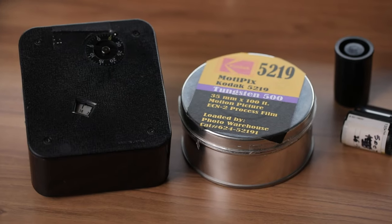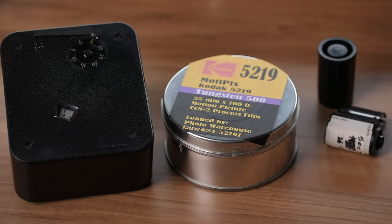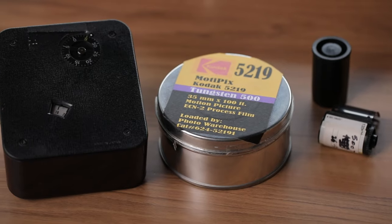This video is all about removing the remjet layer, because if you're watching this there's a good chance you're interested in loading your own cinema film but a little concerned about removing the remjet layer. It might not be the most effective method out there, but it's what I find to be the simplest and the cheapest.